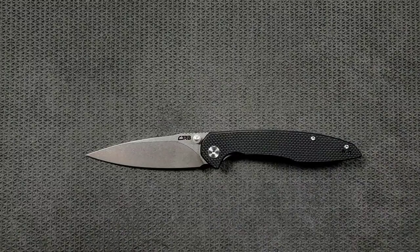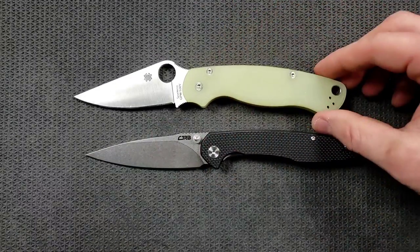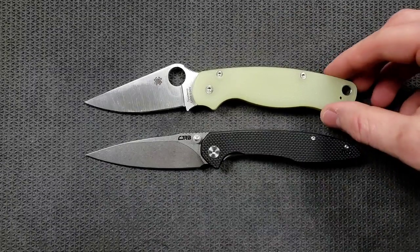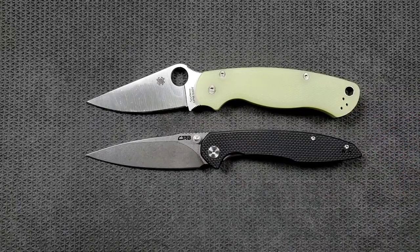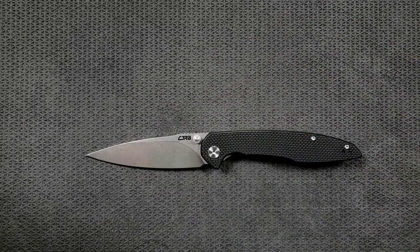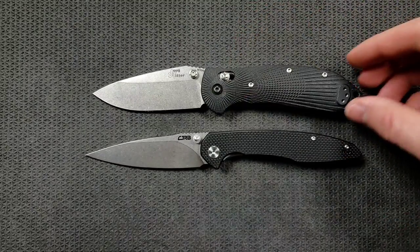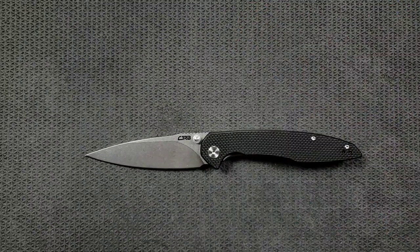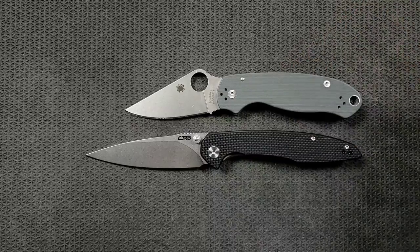How about up against the Spyderco PM2? The PM2 is coming in at 8.3 inches overall. I measured these the same — the Spyderco PM2 and the CJRB Centros appear to be the exact same length. How about up against the Benchmade Griptilian, or in this case the Ritter Hogue? The Ritter Hogue coming in a little shorter at 8 inches overall. And last but not least, the Spyderco Para 3 coming in at 7.25 inches overall.